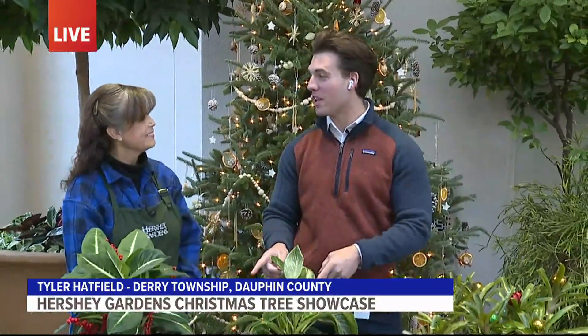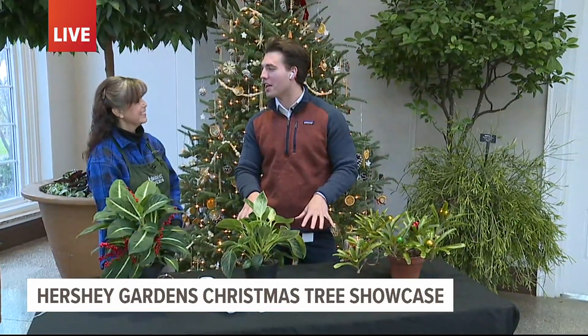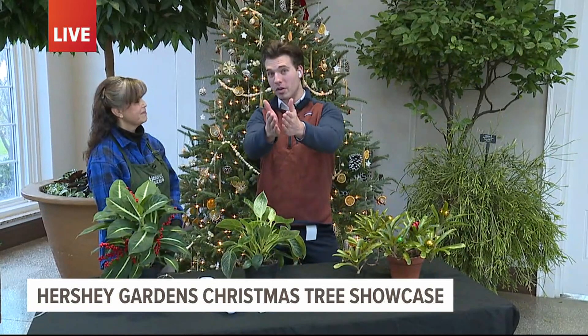I'm here at Hershey Gardens for their Christmas tree showcase kicking off this weekend. We showed you all the trees, and it kind of made me feel bad — I don't have many festive things in my own house. So you're going to show me some DIY stuff that maybe I can put in my apartment, or you guys at home can do as well. So what should we do first?